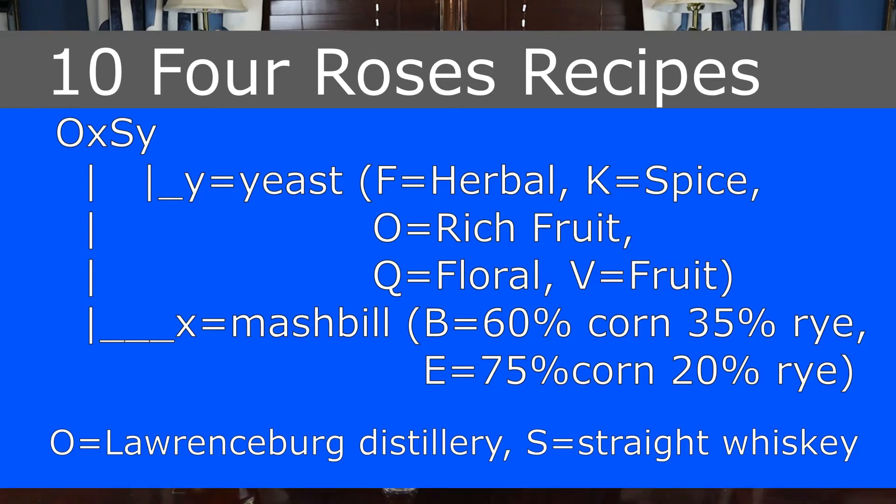The normal Four Roses Small Batch contains four of the ten Four Roses bourbon profiles. For anybody not familiar with Four Roses, they've got two different mash bills: one that's 75% corn and 20% rye, and one that's 60% corn and 35% rye. And they've got five different yeast strains. The mash bills are the B and the E mash bills, and the yeast strains are your S, V, K, F, and O.